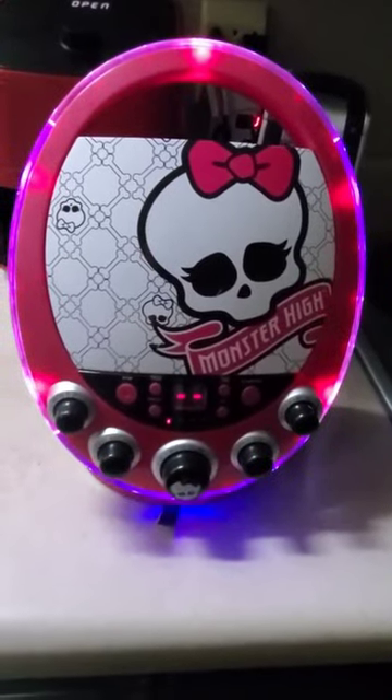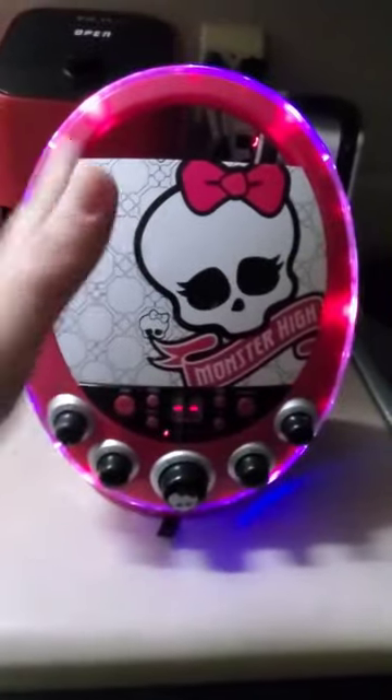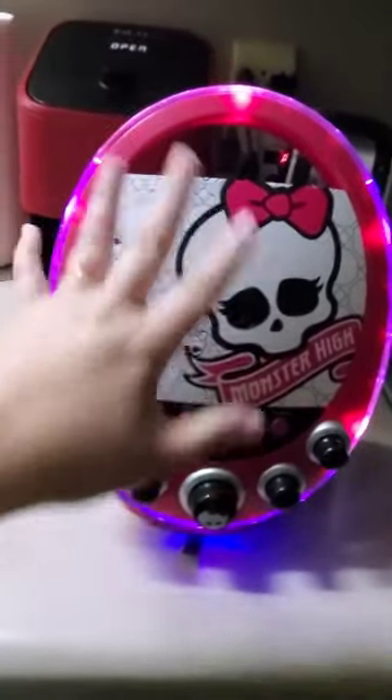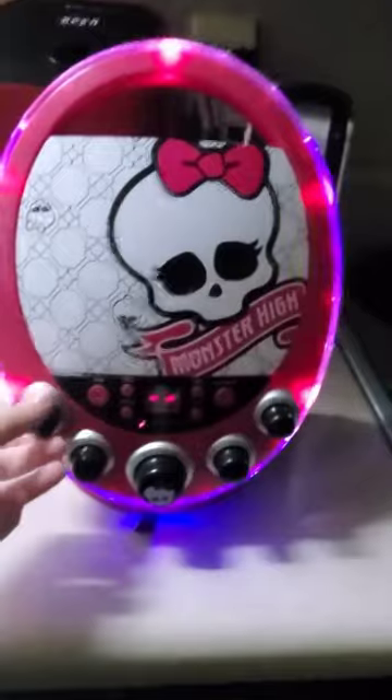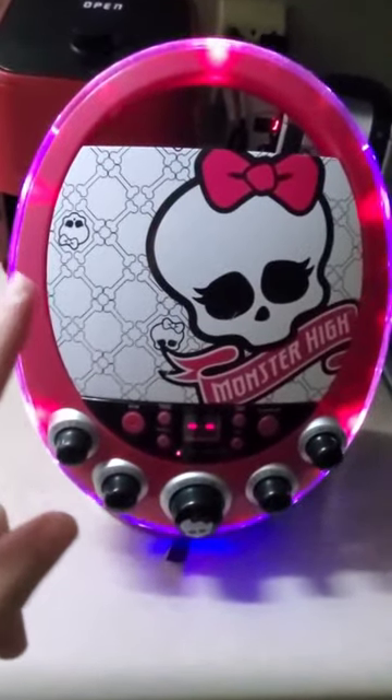We found one of these at a local thrift store today and thought it was awesome, but it doesn't have an eject button. It's a CD player slash karaoke machine. We tried every button on here and just when we were about to give up, we figured it out.